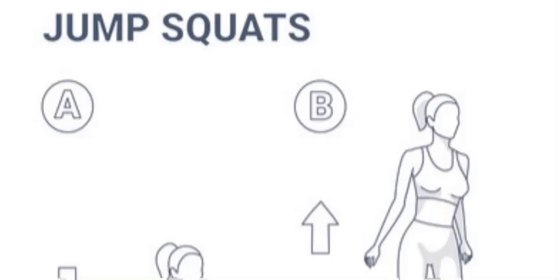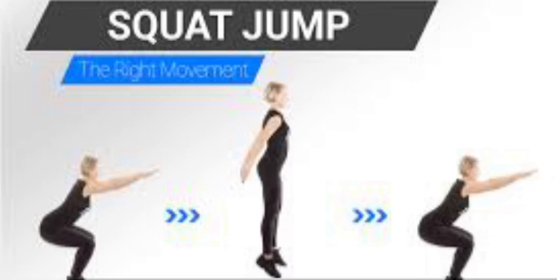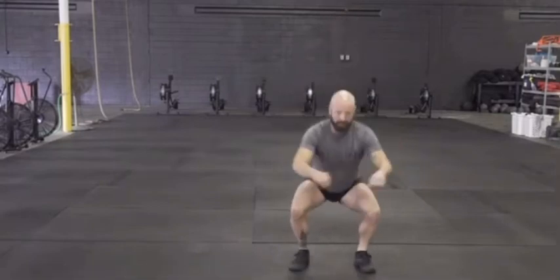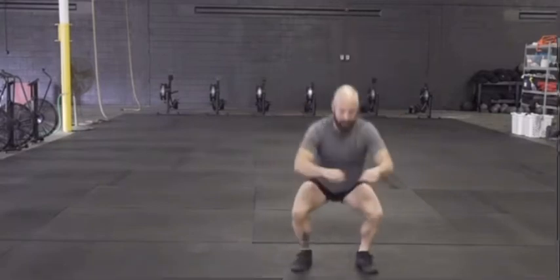Number five: squat jumps. Squat jumps are an explosive squat straight into jumping as high as you can, and on the landing you're going to be squatting down again into a continuous jumping squat for about 12 reps for three sets.